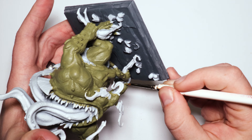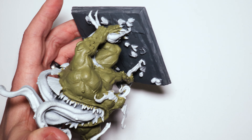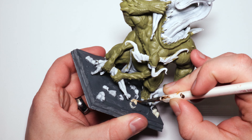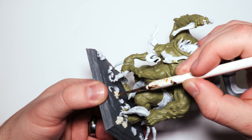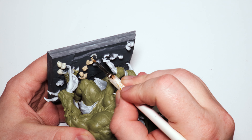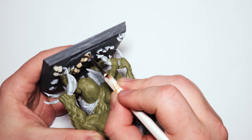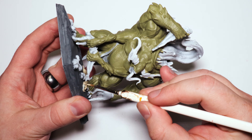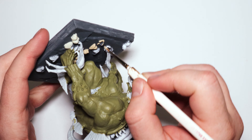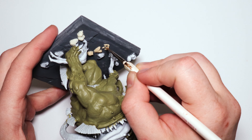There are three people here and I wanted to do three different skin tones — not just to be all Captain Planet representative, but because I think it's really good practice to try different skin tones. Not everybody's the same skin color, and it just adds to the visual diversity. There's so much of his skin that it dominates the miniature, so adding variation in the people really helps.